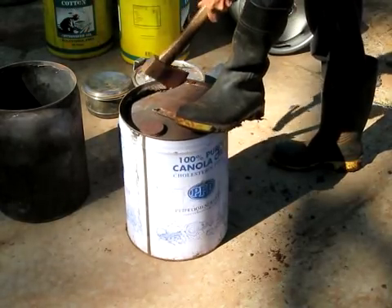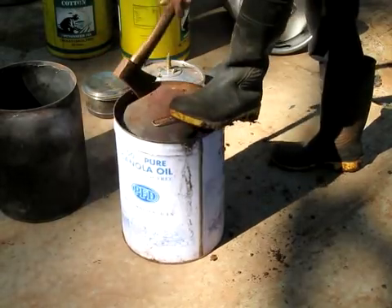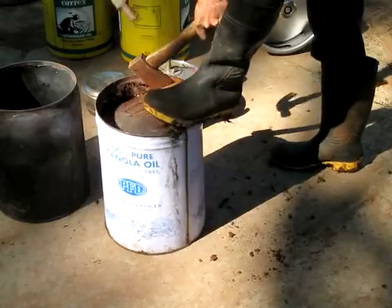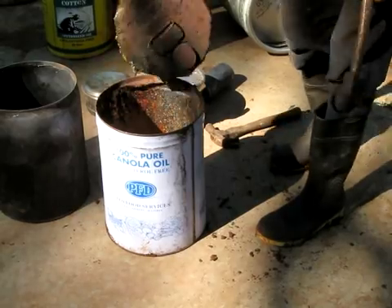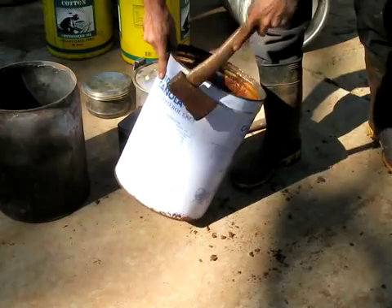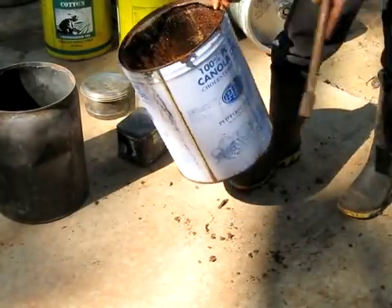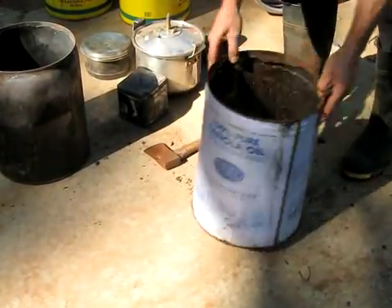It doesn't matter how rusty the drum is. The paint on the outside is almost no mass, and if you've got a hot fire — make sure you've got a hot fire and you're not making smoke — you're going to burn most of that to carbon dioxide. So I don't think that the paint is an issue. That's how to take the lid off the 20-litre drum.